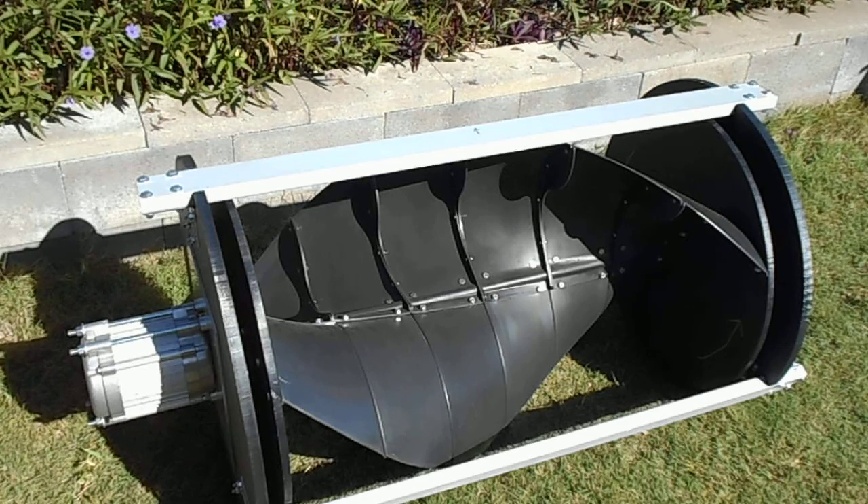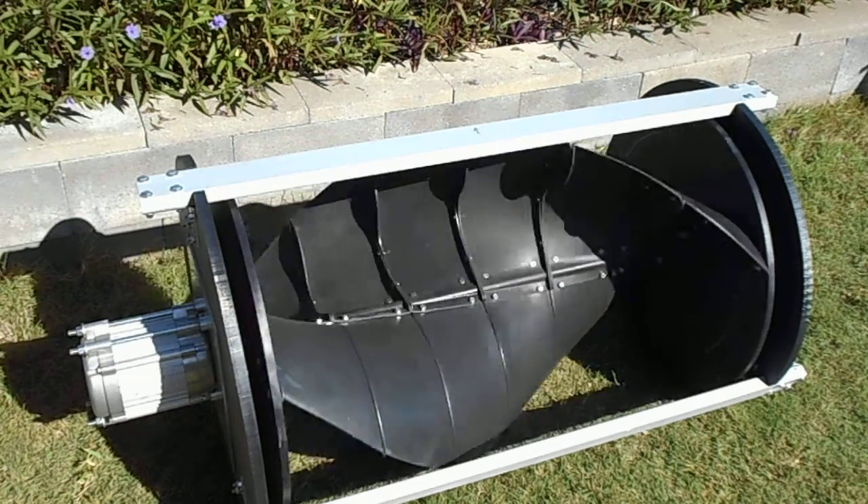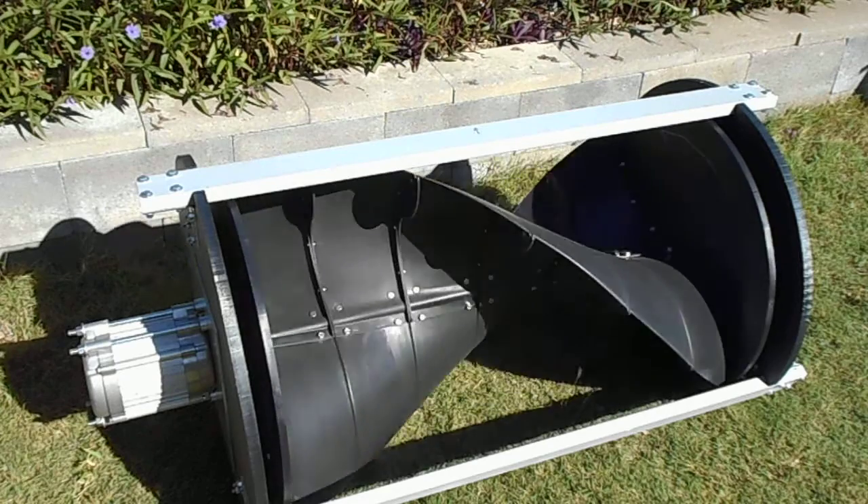Here we have an assembled wind turbine unit. You can see it spins in this direction with next to no resistance whatsoever.